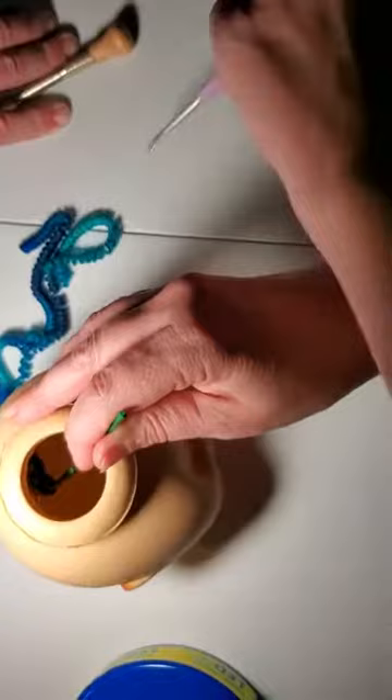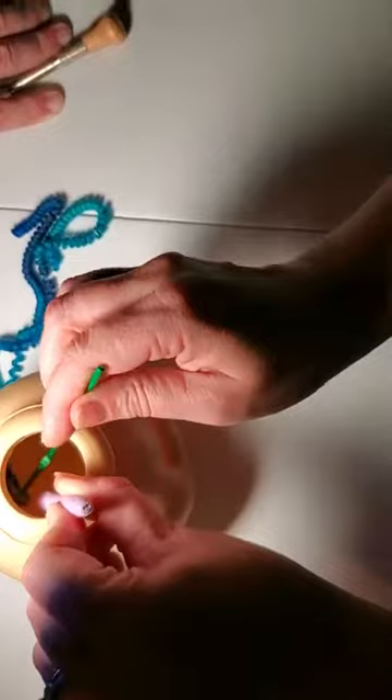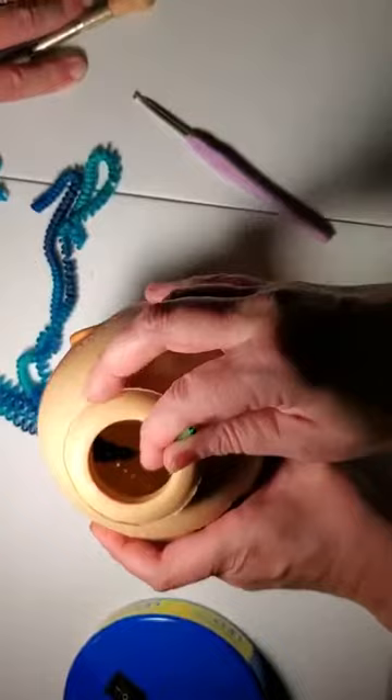Now I'm going to take this just to help me out. I'm going to pull the new loop through. Now you see how I've got the new loop inside of the old loop.